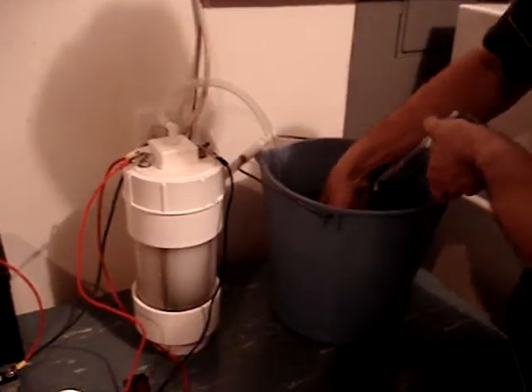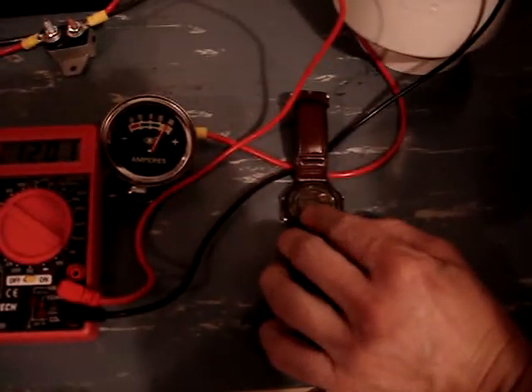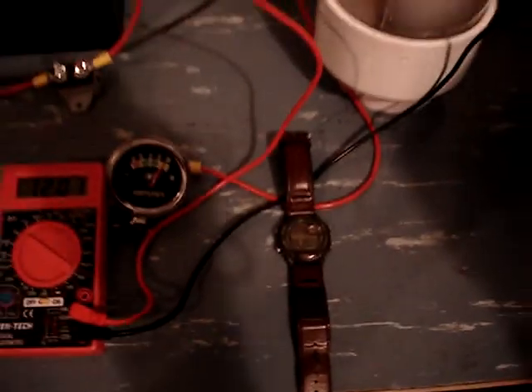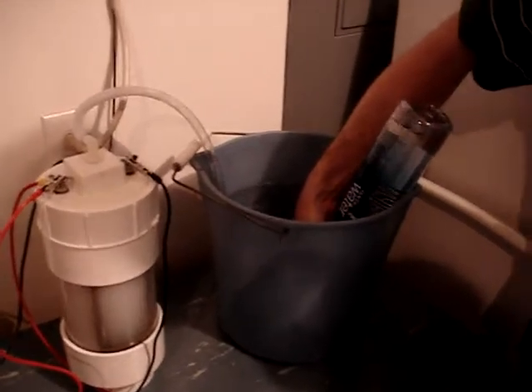I will put the container in. The cap is unscrewed. My stopwatch right here has a five-second countdown before it starts.